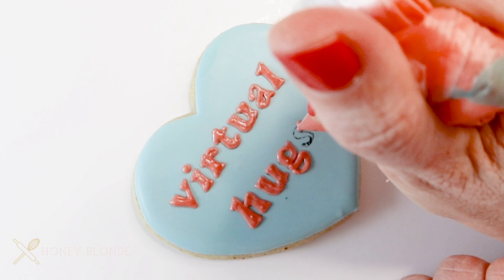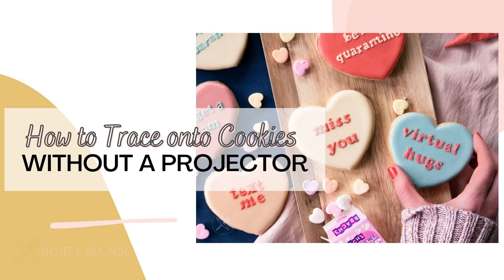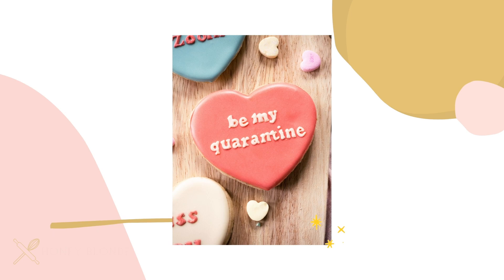Hey guys, it's Lindsey and in today's video I want to show you a quick and simple trick to tracing any text or design onto a cookie without a projector. So let's get started.